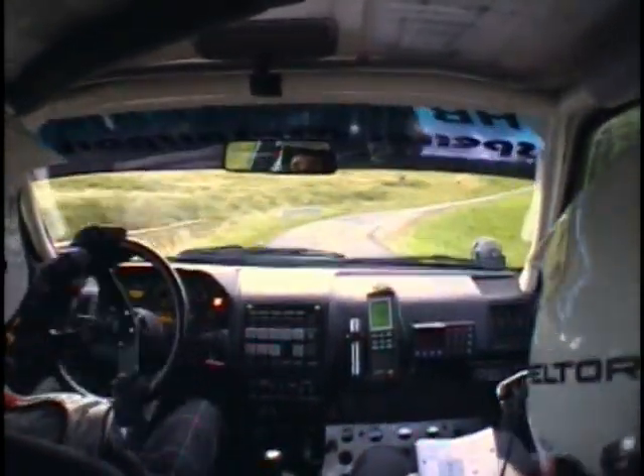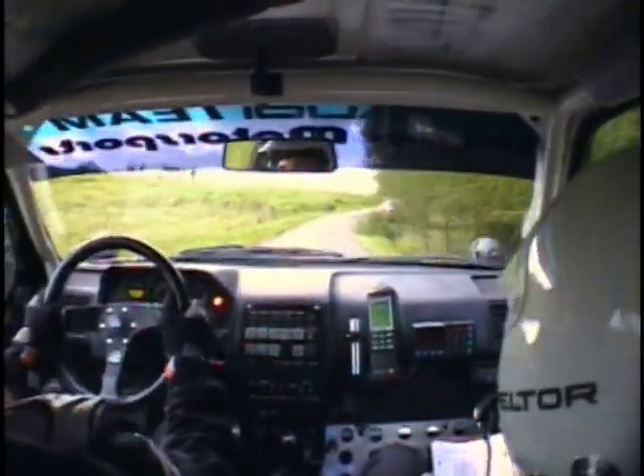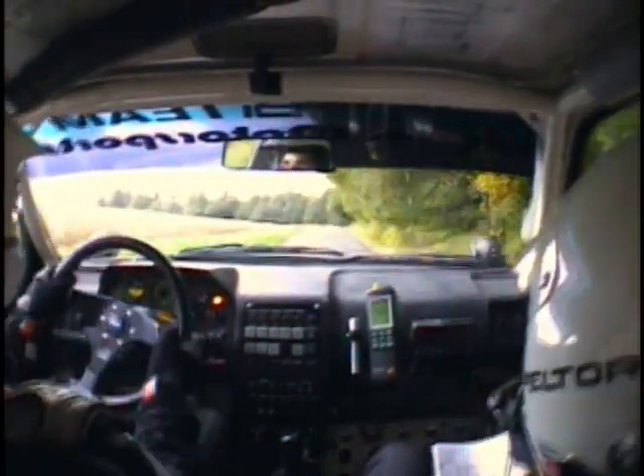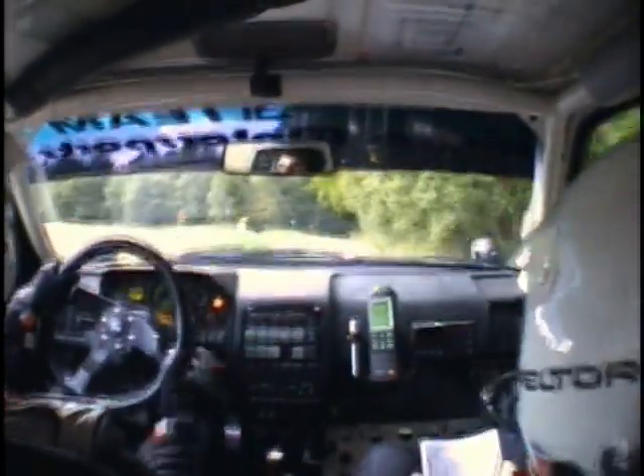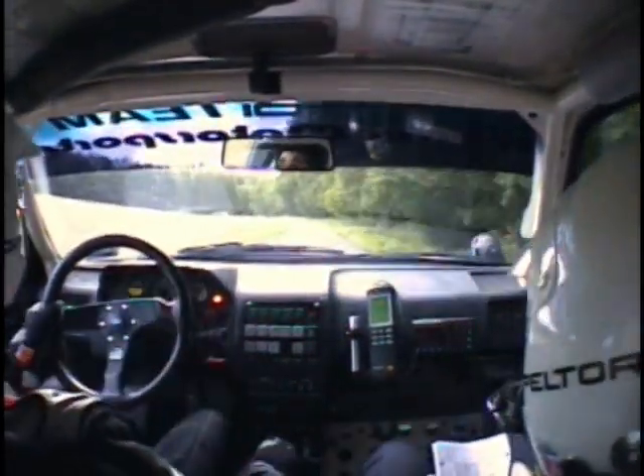Et droite 130, moins long. 50 mètres. Droite 120, moins. Sur-attention, gauche ferme 80, moins. Devant arbre. Sur-droite 90, semi-long. 100 mètres, droite frein pour gauche 113, ferme 90, plus.